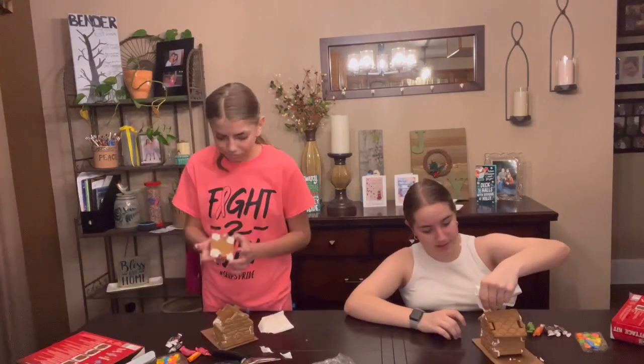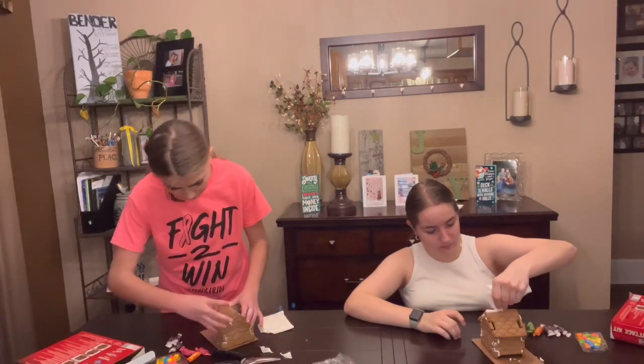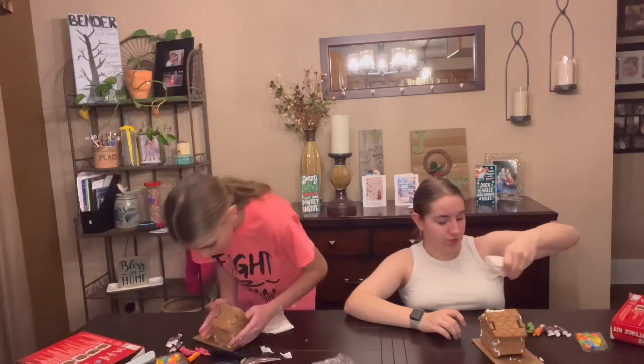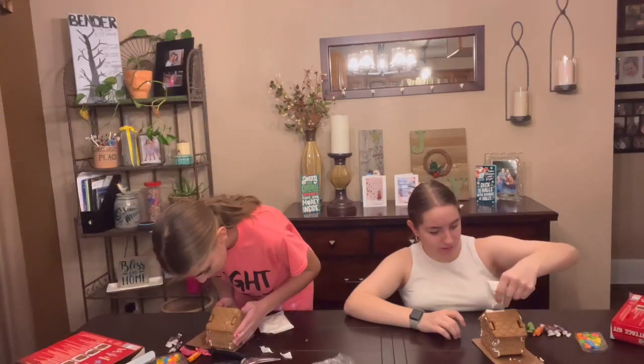So I have mine together. I don't, because this is not working. Tootsie Roll, you should sponsor us because we're using your stuff. Or sponsor me.